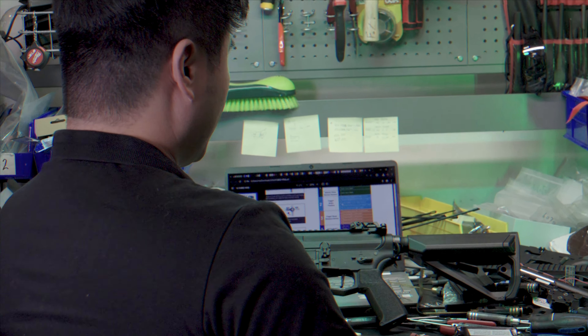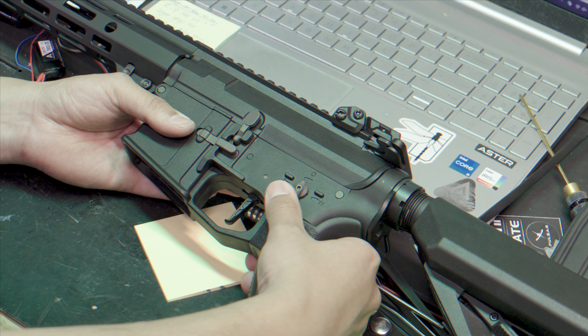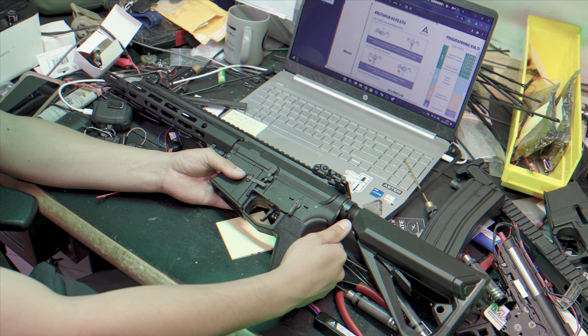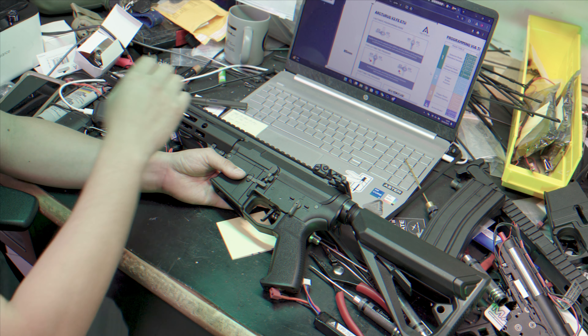Put your selector on semi position and then quickly cycle between full auto, semi, full auto, and semi. You should hear a distinct beep telling you that you've now entered programming mode.